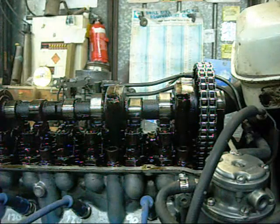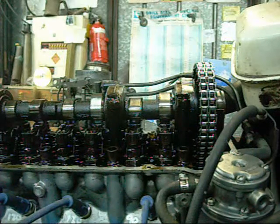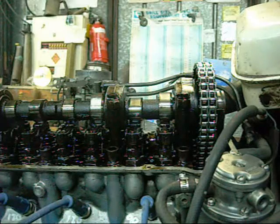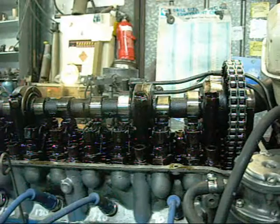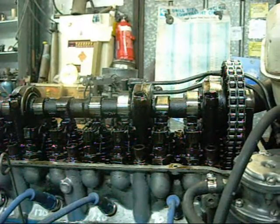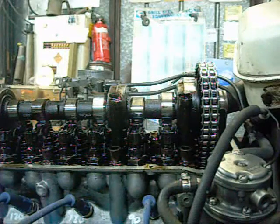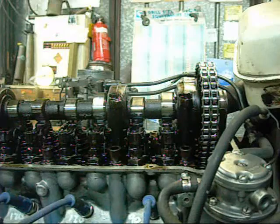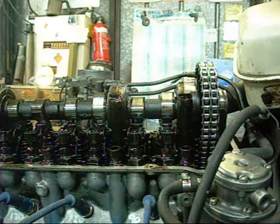These old Datsun heads are pretty much the same as the old 1960s–70s era Mercedes-Benz single overhead cam engine heads. This thing is just a 4-cylinder version of the 6-cylinder that I pulled off an old Mercedes with Brad. The rocker system is the same, the cam system is the same — it's just a Japanese-built clone of a Mercedes-Benz head. That's probably why this engine is so damn reliable; the Datsun 1800 is a very solid, reliable engine.